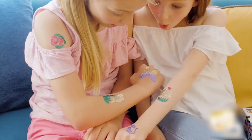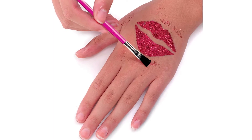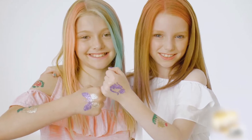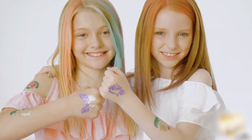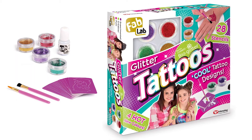today we are going to review the product that you can get for your child and let them get cool glittery tattoo designs that are safe for their skin and also durable. So sit tight while we take a look at the Fab Lab Glitter Tattoos Kit.